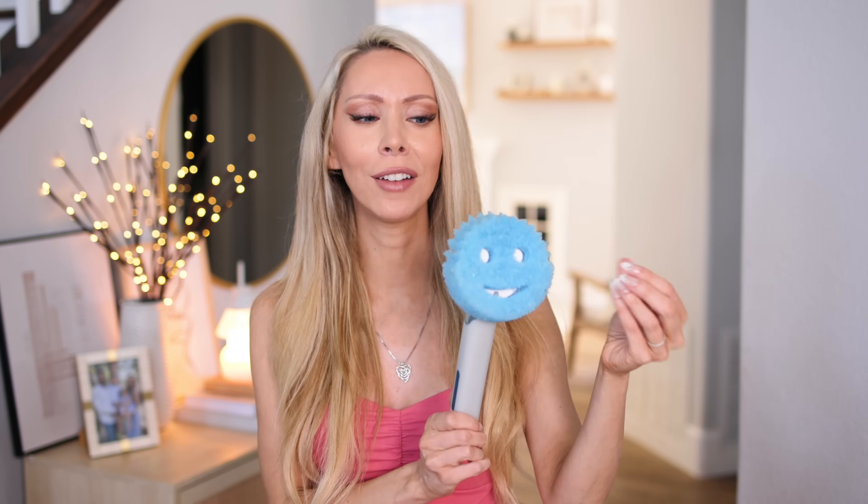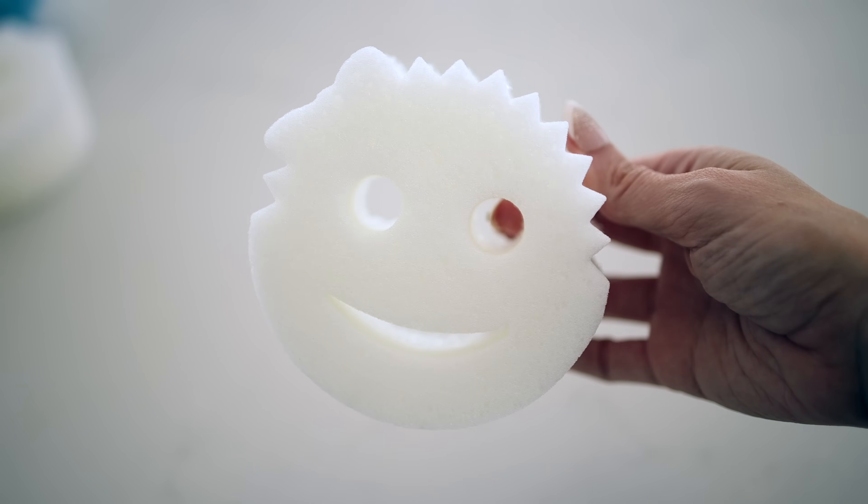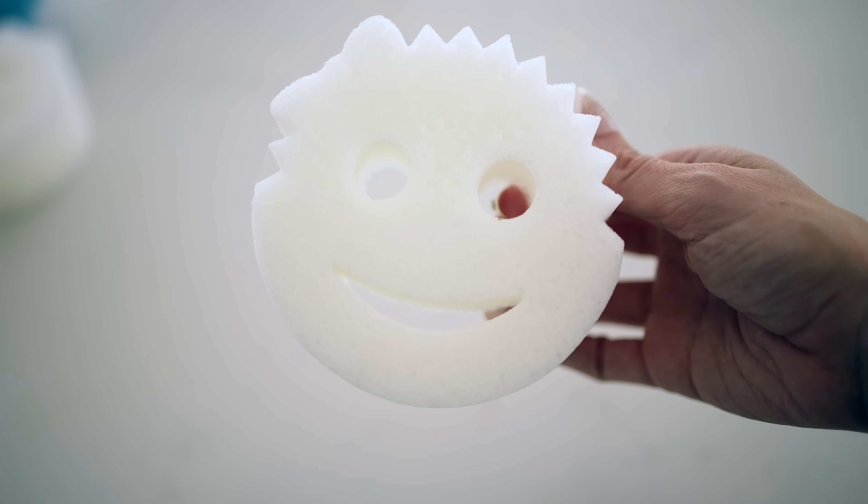Now let's talk Scrub Daddy hacks. You've probably seen or heard of the Scrub Daddy — you might even have one at home. The two key things about the Scrub Daddy that make it unique are that it will scrub but not scratch any surface, including glass.